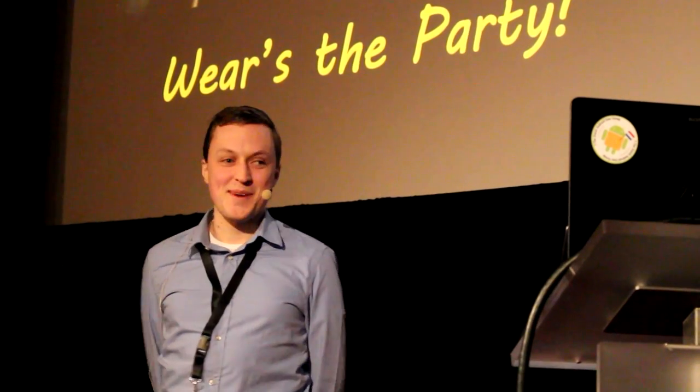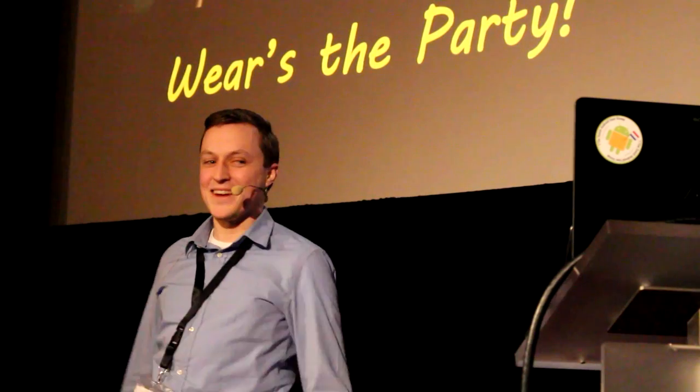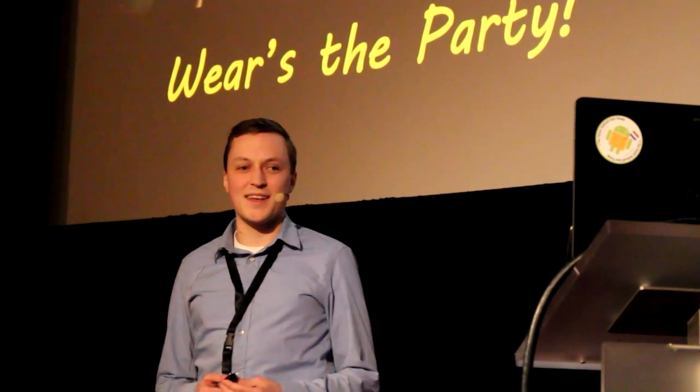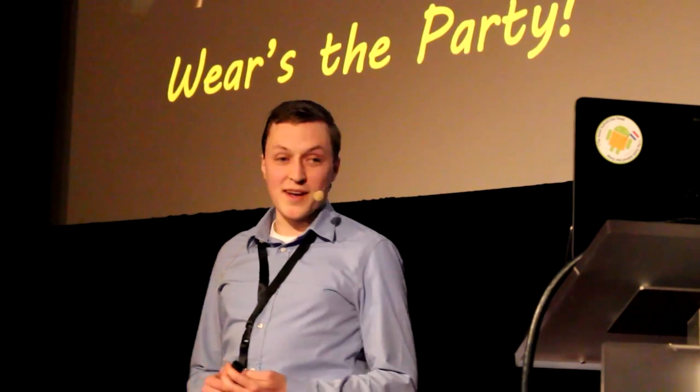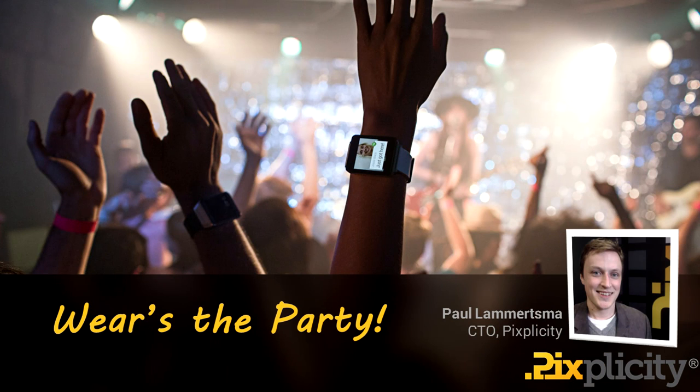Thanks for coming to my party. Of course, this party is about Android Wear, if it weren't from the dead giveaway in the name. My name is Paul Amertzma. I am CTO at a small company nearby in Utrecht, where we do apps and embedded systems, that sort of thing.